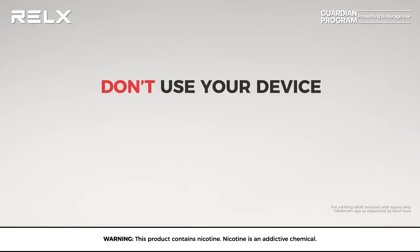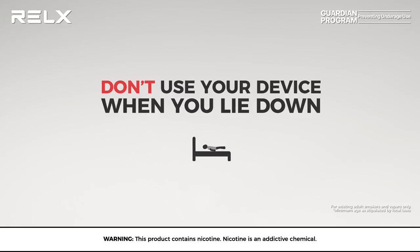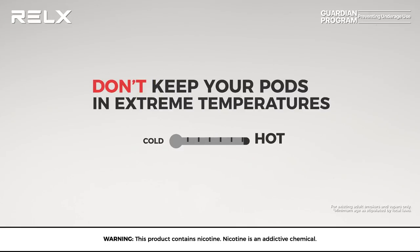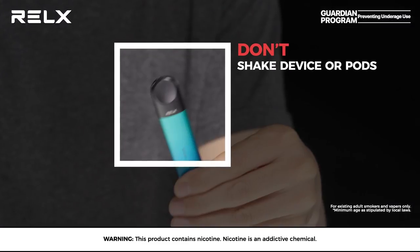For example, don't use your device when you lie down. Also, keep your pods at room temperature and not somewhere that is too hot or too cold. Finally, you should avoid shaking your device or pods.